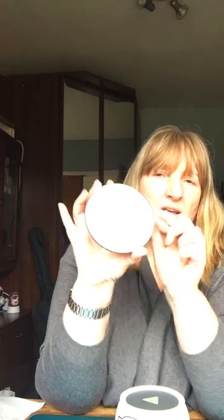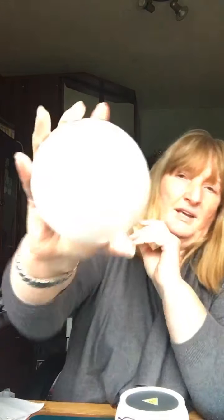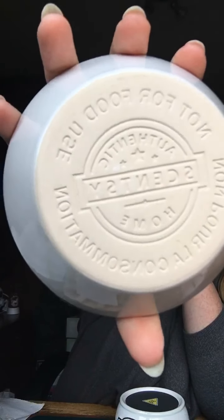It has quite a wide dish — not overly deep but quite wide — so it does hold a couple of wee blocks. Because it's one of the older ones, it doesn't actually say on the back how many cubes of wax to put in. I usually put two, because one tends to sit very thin in it, so I usually put two wee blocks of wax into it.